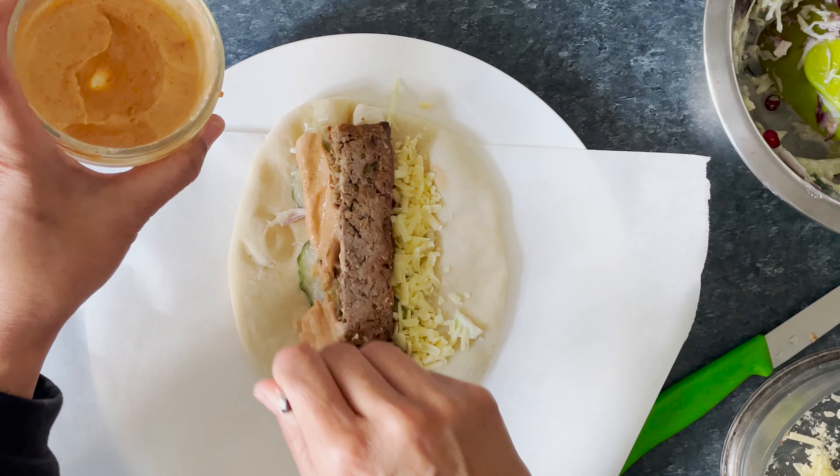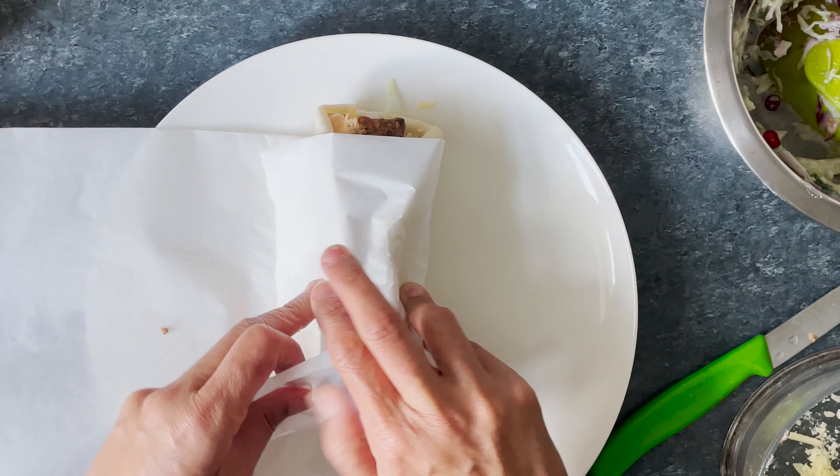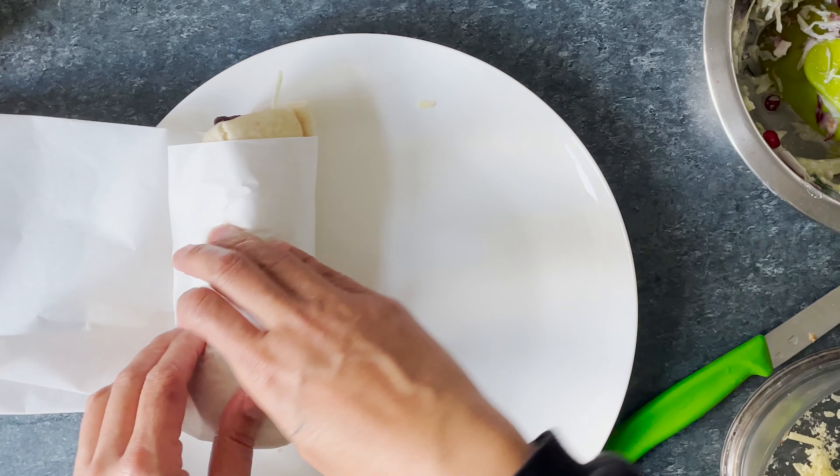Check out this other video that would go really well with your homemade pita bread. Thanks for watching. Until next time, eat well!